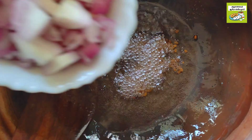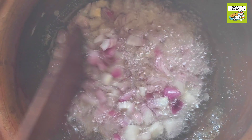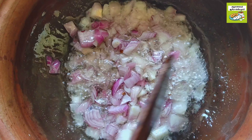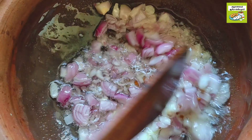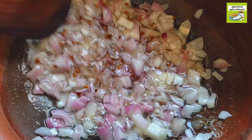We will add a vengaya. We will cut a vengaya in the pan. Cut with 15 small vengayas. If you cut the vengayas, it will taste well.